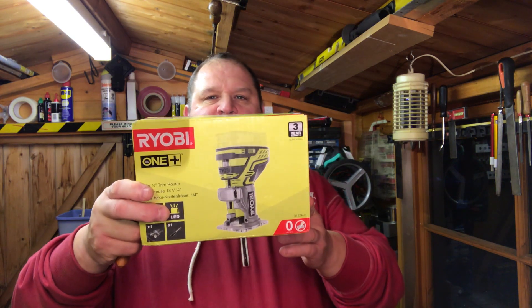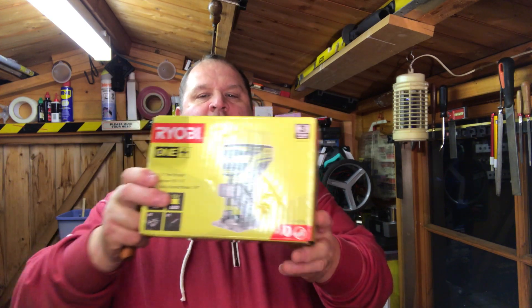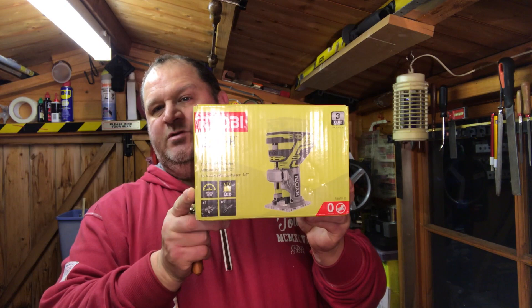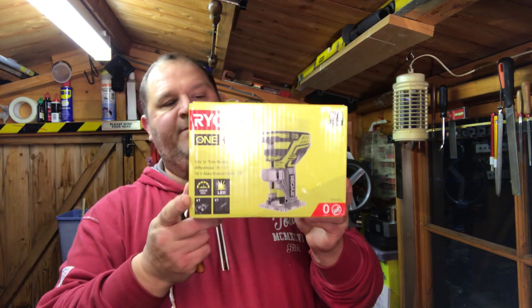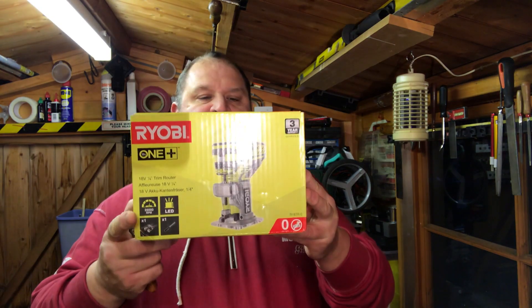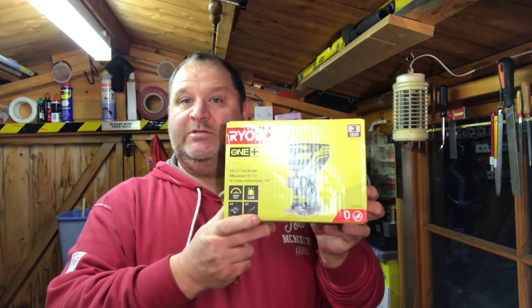Whatcha, I'm Ian. Welcome to Essential Handyman. Today we're going to be doing an unboxing and our initial thoughts and testing of the Ryobi One Plus quarter inch trim router. It's part of the One Plus battery system, so it's cordless and operates off the same battery as the rest of the system. It's the R18TR-0. So let's unbox this and have a look, shall we?